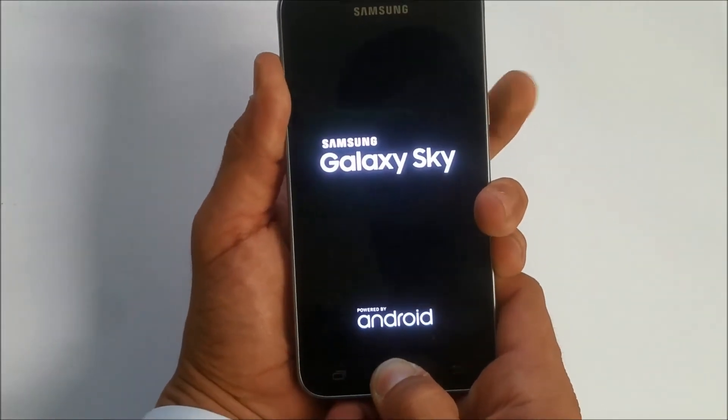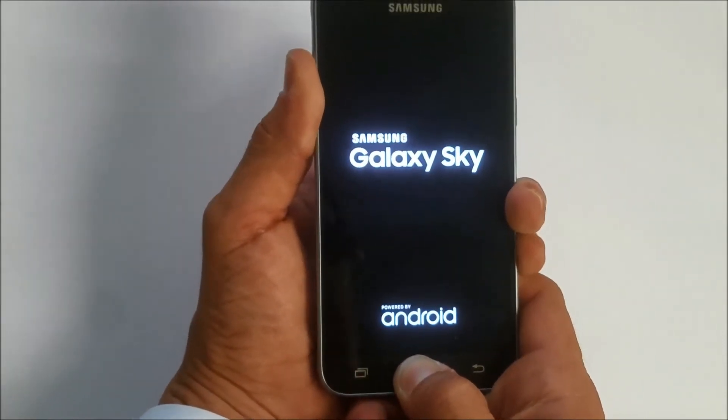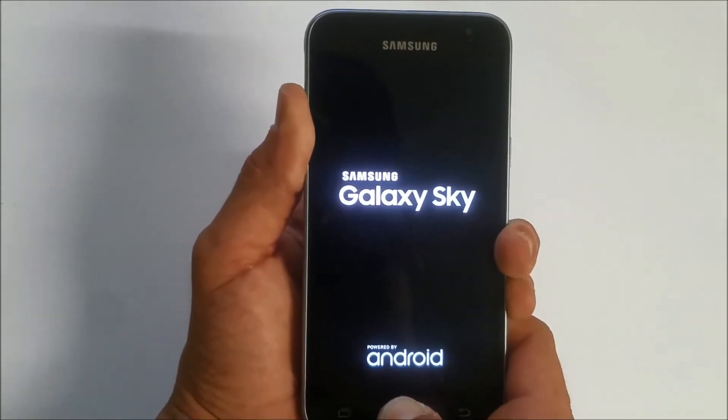When you see that Galaxy logo, let go of the power button and keep holding the volume up, volume down, and the home button. Keep holding them all the way until the phone completely boots up.